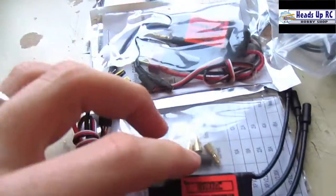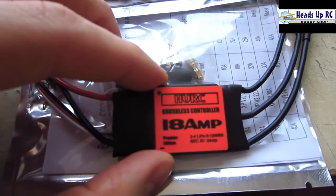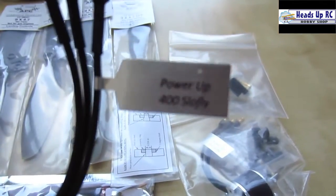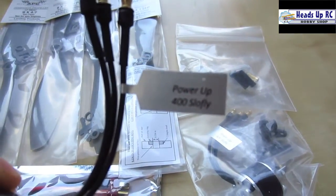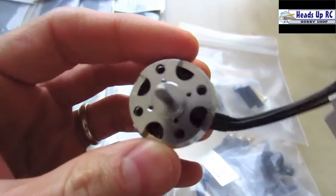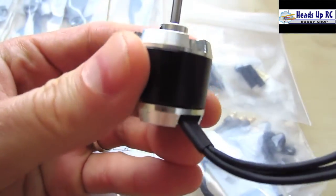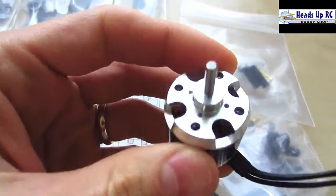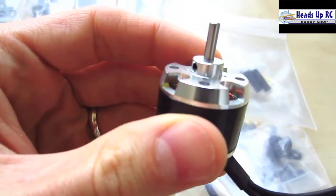I'm going to be using four of the Heads Up RC 18 amp ESCs. I'm also using four of these Power Up 400 slow fly brushless motors. These are 50 gram motors, 930 kV, and on first inspection they look really nice — really well made, they spin nicely, and these should be great motors.